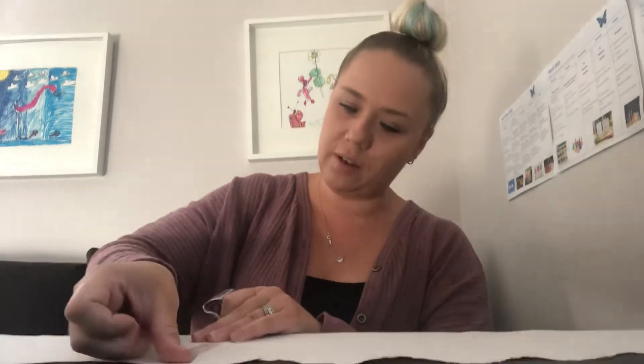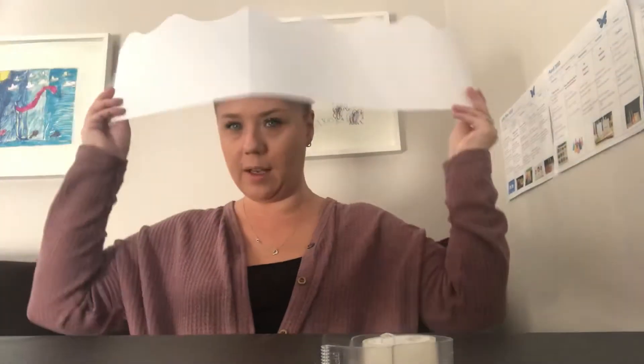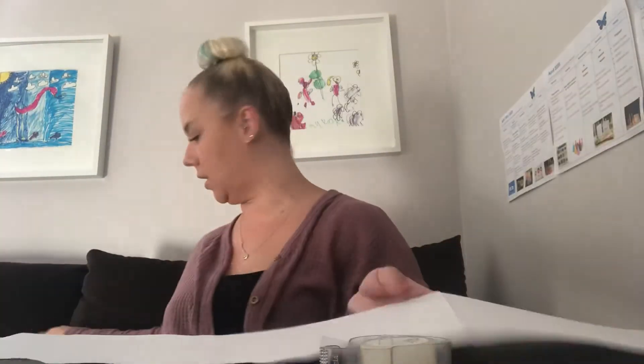You can have a grown-up help you measure your head. Let's see — I can cut about here. Everyone's head size is a little bit different, so just measure it to fit your head. Then you'll have enough space in the back to tape it closed so it looks like a crown.